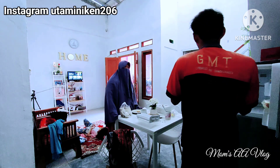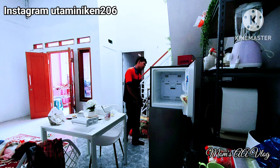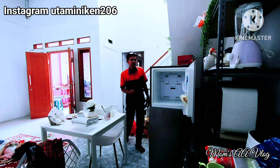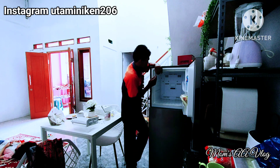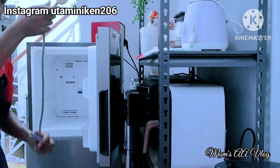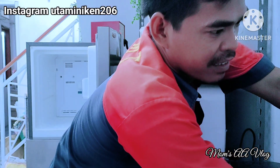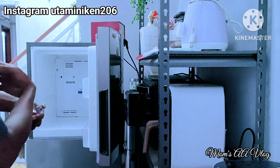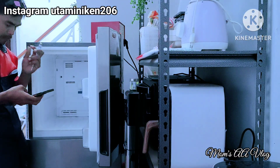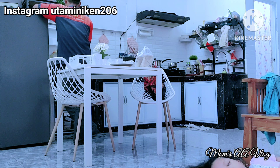Aku mau sharing kegiatan di hari Ahad kemarin ya bun. Kulkasku sedang diperbaiki karena kodarullah kulkasku rusak, jadi tidak dingin. Makanya aku panggil tukang servis. Alhamdulillah kata tukang servisnya cuman ada komponen yang lepas, jadi tidak rusak yang berat, tidak perlu bongkar total, bisa diperbaiki di rumah.